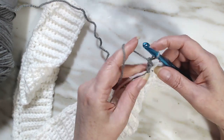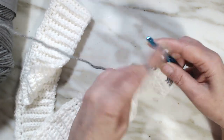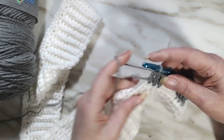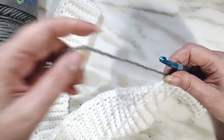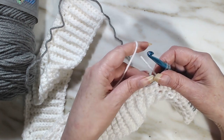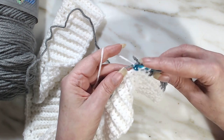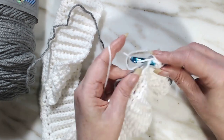Take the white, give it a little tug, and start the next set of three and a half double crochets: one, two, three, and half of a double crochet. Lay the gray down, pick up the white, give the gray a little tug, lay it down, and finish the double crochet. Then start again. This is what we're going to be doing all the way to the end of the row.